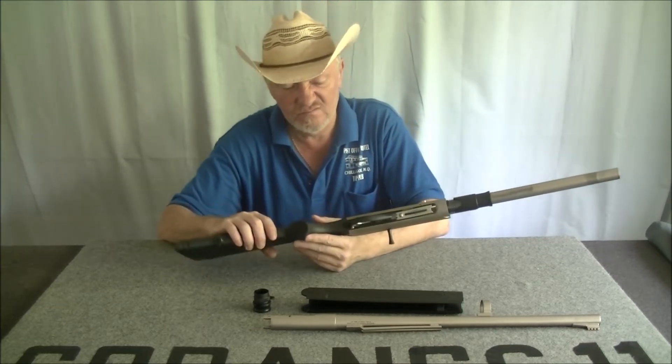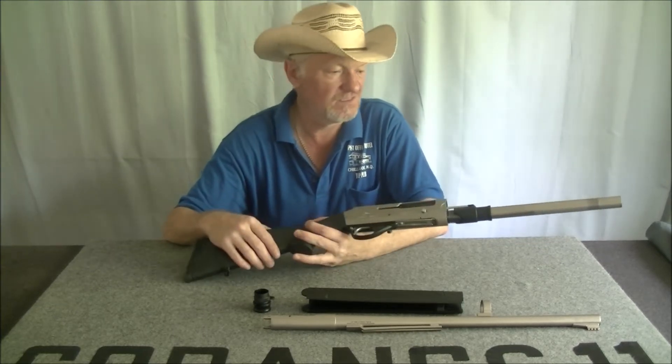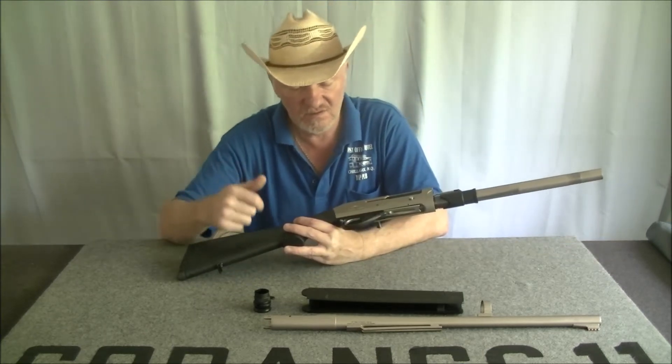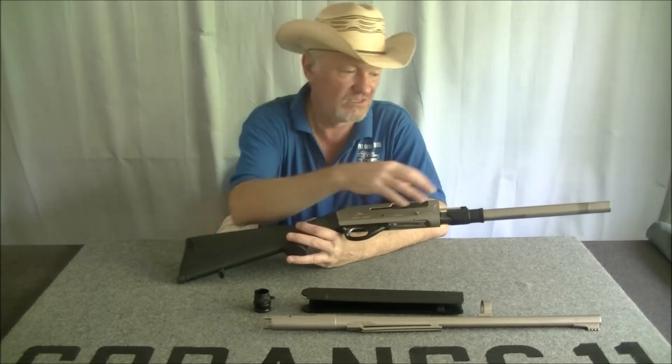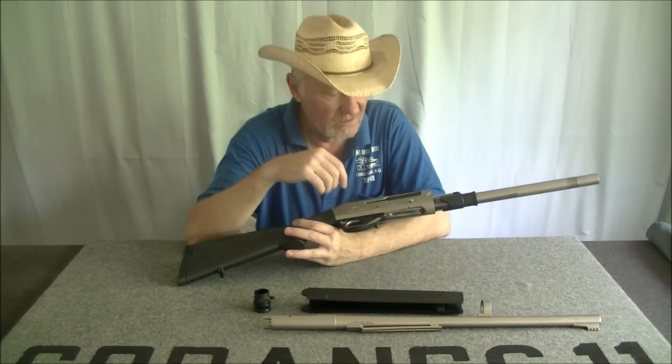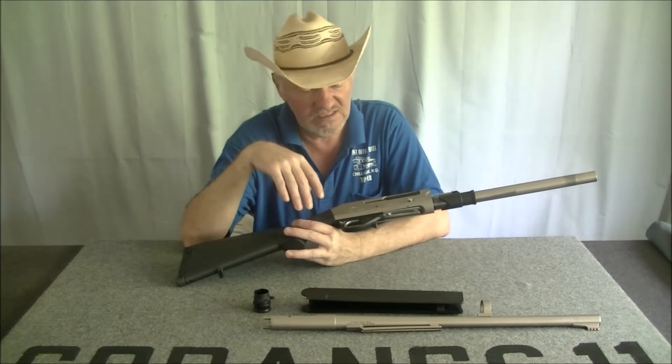I didn't like that about the Dickinson. The other thing I really like is the All Weather finish on this one. Whatever it is, I really like that — if you're in the tropics you really need it.